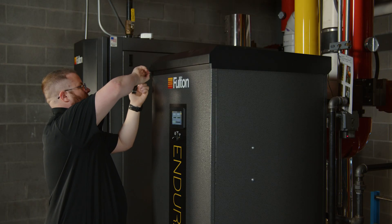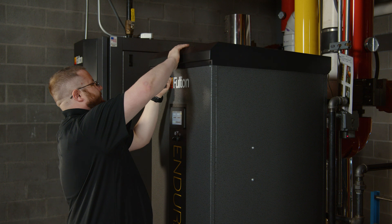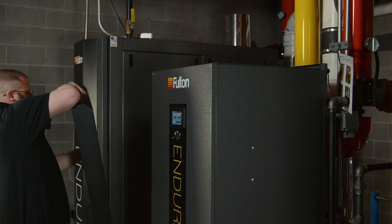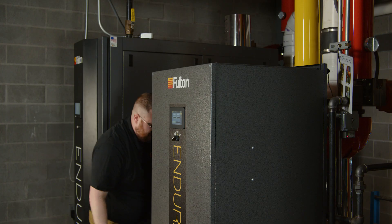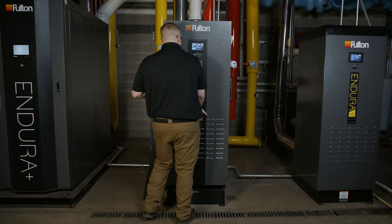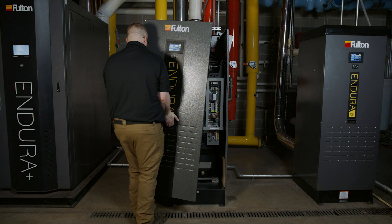The top cover is secured with two screws. Use a four millimeter Allen key and remove the two screws holding the top panel in place, then remove the top panel. The front door has two additional screws that secure it to the top of the cabinet, where the door can then be lifted and removed from the boiler to expose the boiler.